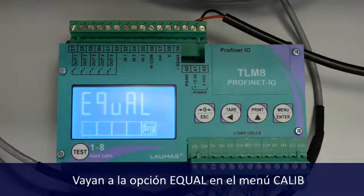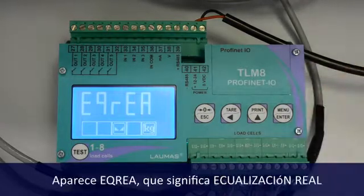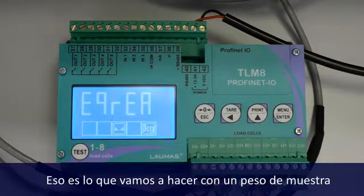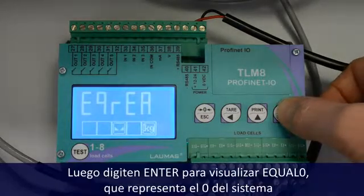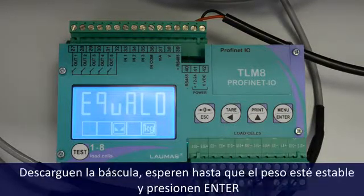Go to the menu item Equal, inside Calib, press Enter. You see ICRIA, which stands for Real Equalization. That's what we want to do — an equalization with a sample mass. So press Enter. You see Equal 0, which is the system zero. Unlock the scale, wait for stability and push Enter.